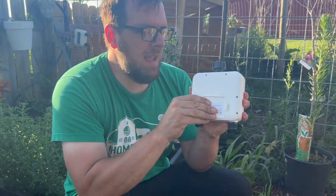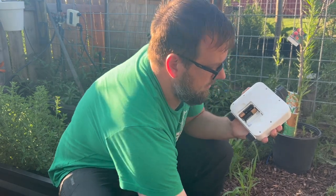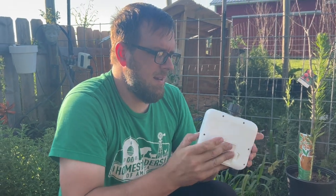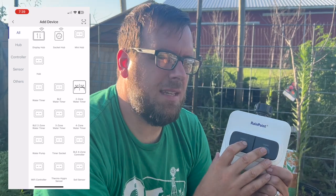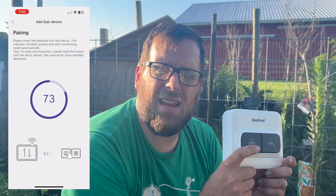First, pop the back — it will need four AA batteries. Once I put the batteries in, it started blinking and I brought up the HomeGar app and pressed the plus sign. I selected the two-way valve and it started pairing. I then pushed the left button, it identified the device, and added it to the app.